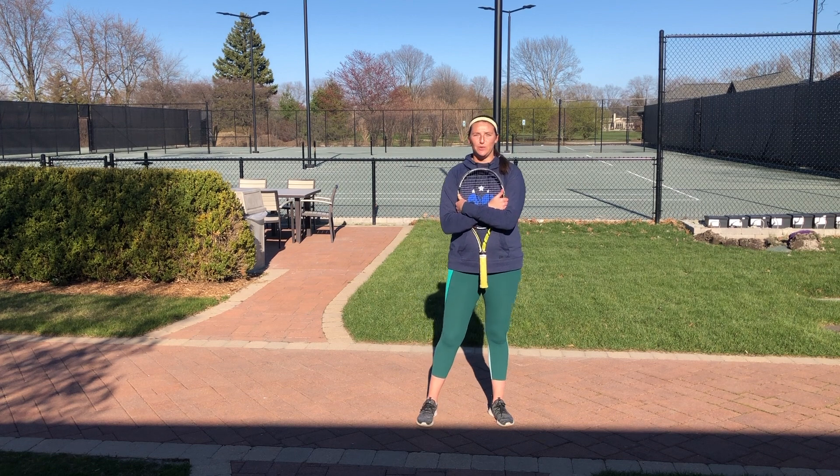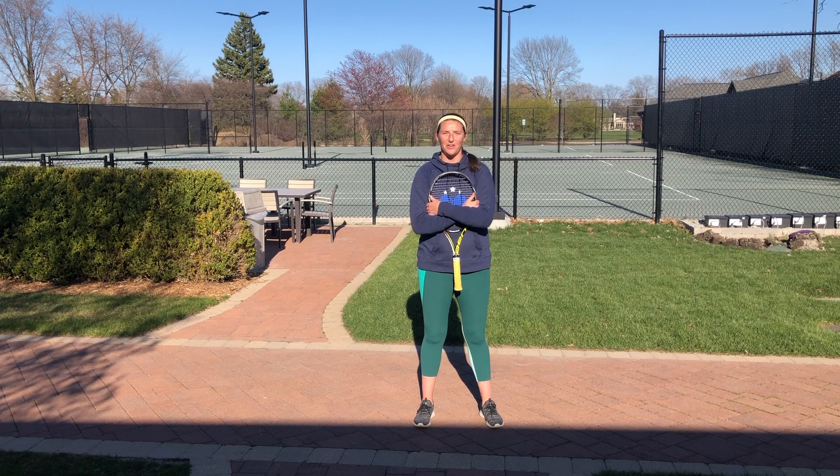Hey Hobson members! Hope you guys are doing well. Over the past couple summers, my favorite class to teach has been our cardio tennis class. The reason I love it so much is not because I get to run you guys around in circles, but because we get to focus all of our 60 minutes on our cardio fitness.